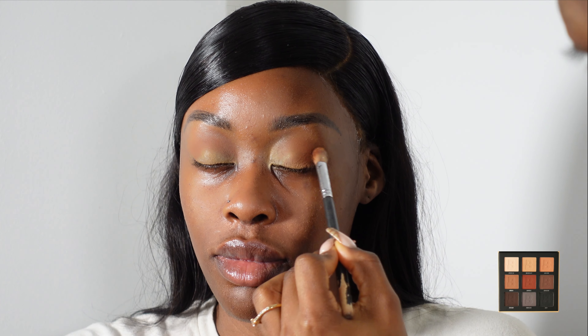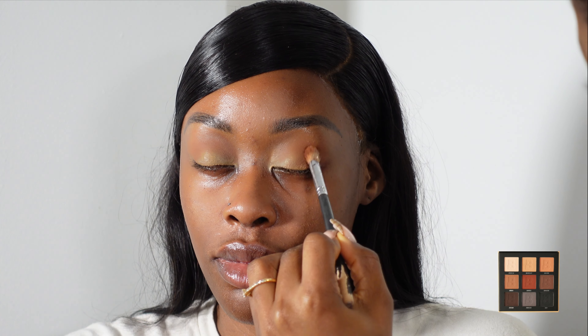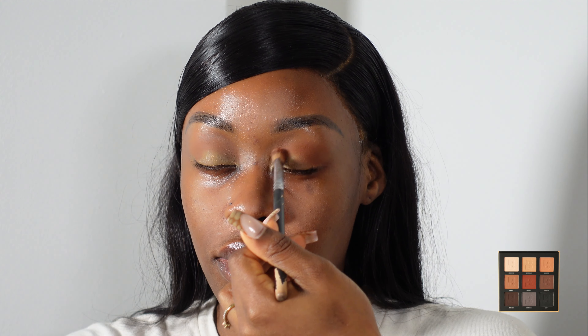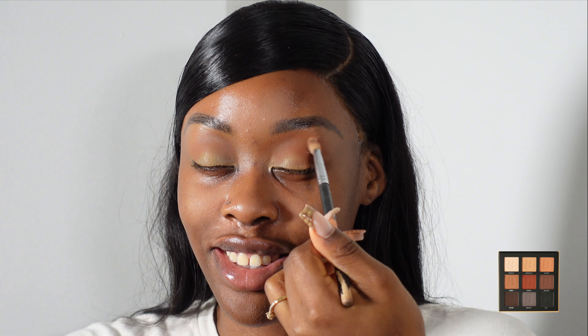So now I'm just going in with this Beauty Bay eyeshadow palette. I really love this palette for my transition colours and my nudes. It's really inexpensive as well, so it's a really great palette. I'm going to be using, I think, three shades from this palette just for the transition and to add some depth also.